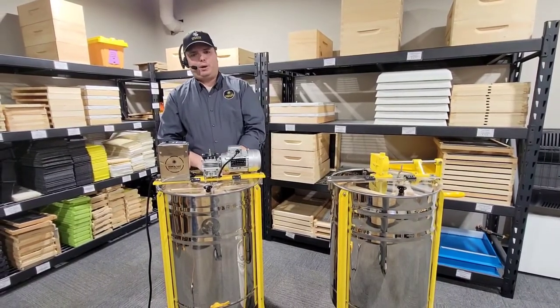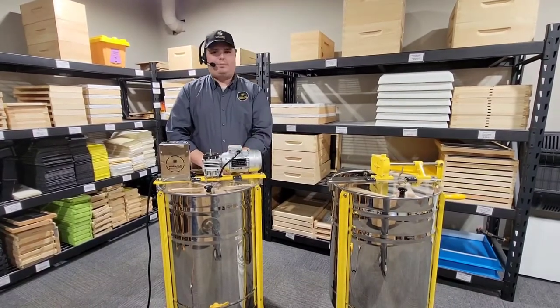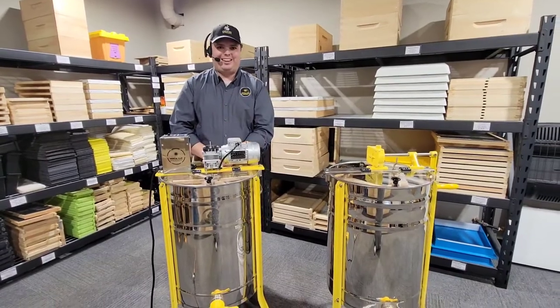Feel free to ask any questions on our website, via email, or via phone call — we're here to help you. We're super fired up about these machines and we think you will be too. Thanks so much and have a great day.